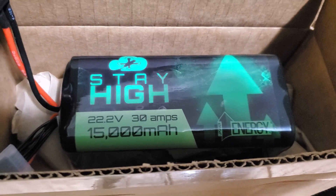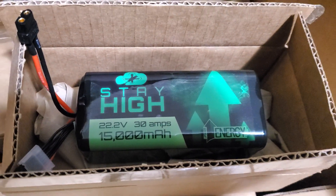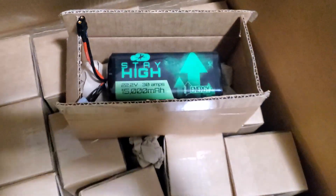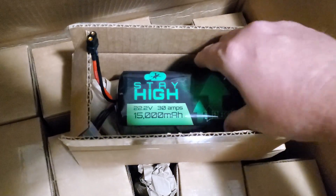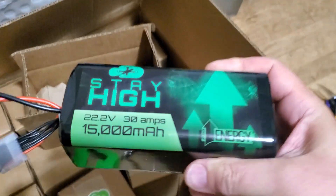What's up buds, it's Fly High FPV. I just got another massive box of the Stay High field charging batteries. I had Upgrade Energy make them for me and they have got a new manufacturing process.